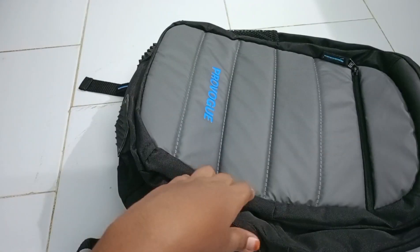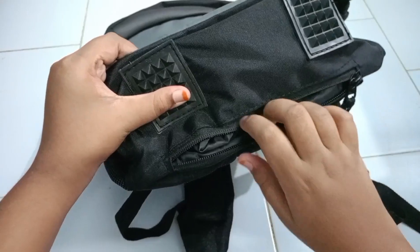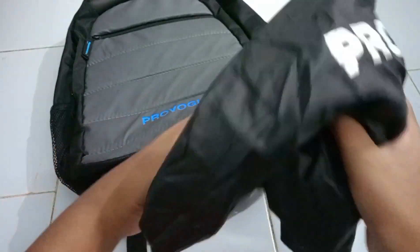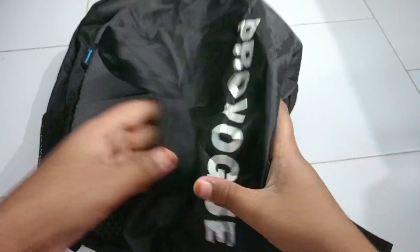Let's go to the secret compartment which is located under the bag. In this compartment, we can get a rain cover which is useful to protect the bag in heavy rains. This rain cover is a little bit longer than the bag so it can cover the bag fully.